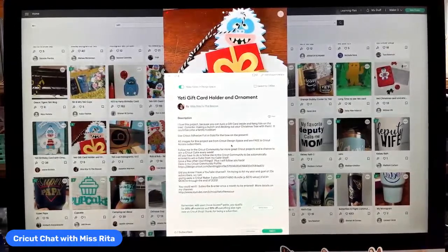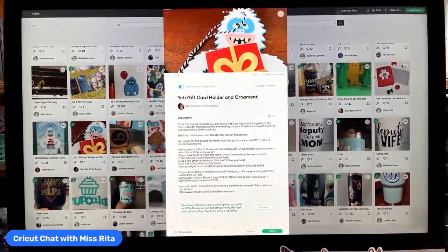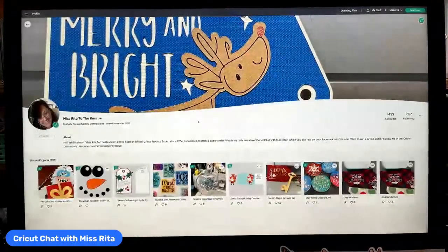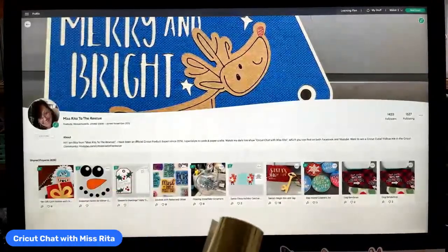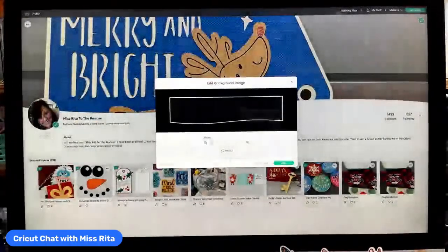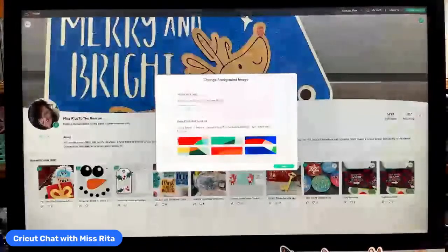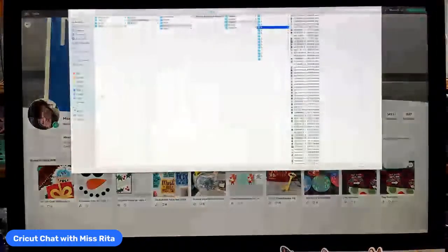My project is called the Yeti Gift Card Holder and Ornament. If you want to find it, you can also find it just by doing that quick search. I would encourage you to check out my community profile. This is it — I think I might change the image here. You can do that — you can replace the images by going to upload images right here.